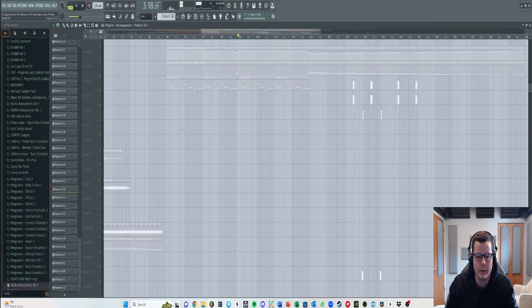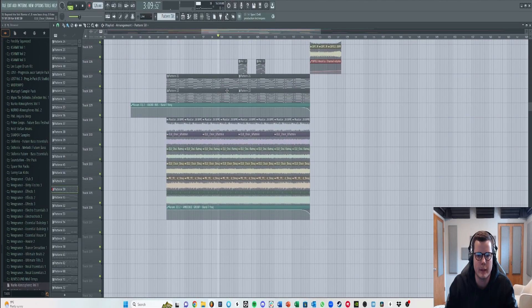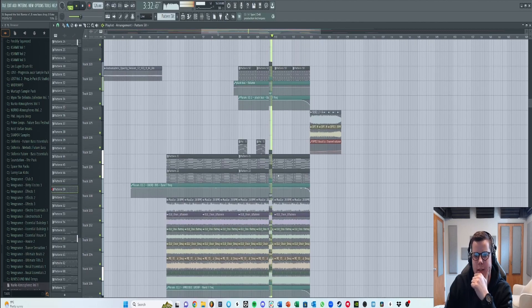All those elements together are what keep the drop moving — something a little different each time. The pluck is supposed to be very much in the background, something you don't really notice but can feel. Then we bring the vocal back in over the full drop.